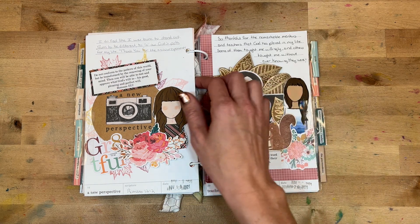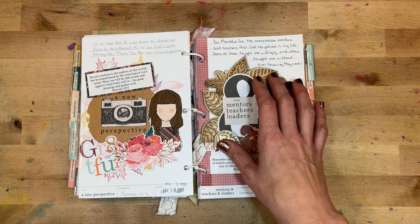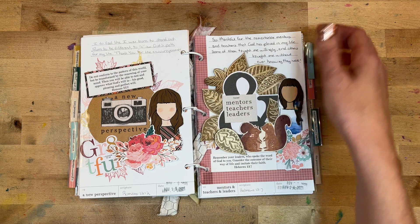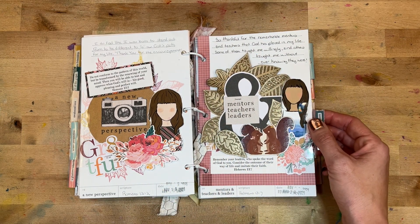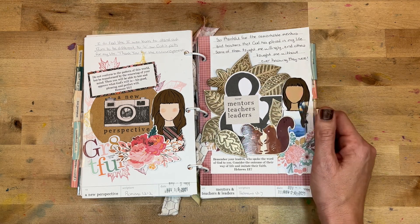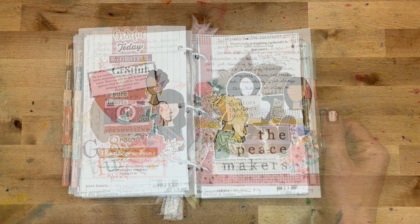Day twenty was all about mentors, teachers, and leaders. I've had fantastic mentors in my life and spent time reflecting on them. I thought the different leaves represented different mentors that impact our lives at different times. I wrote: 'So thankful for the remarkable mentors and teachers that God has placed in my life — some of them taught me willingly, and others taught me without ever knowing they were.'